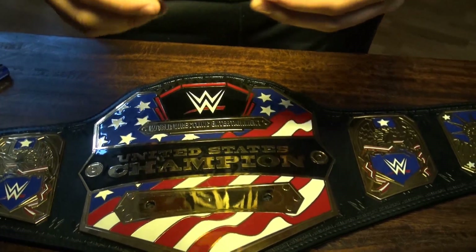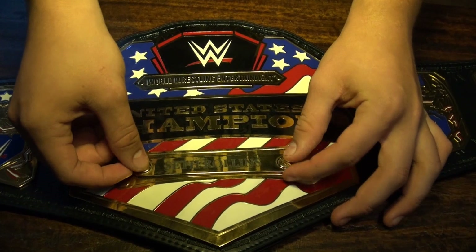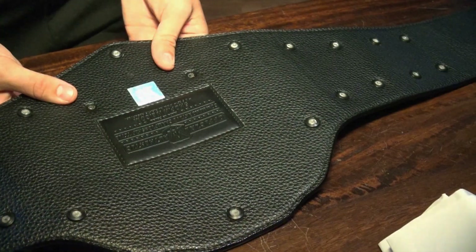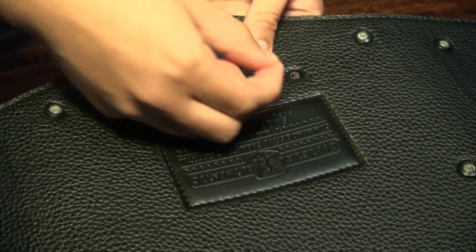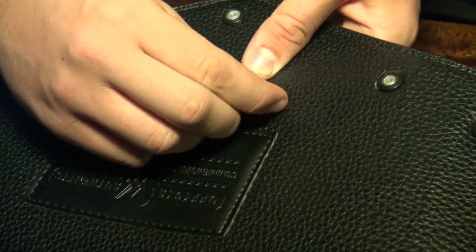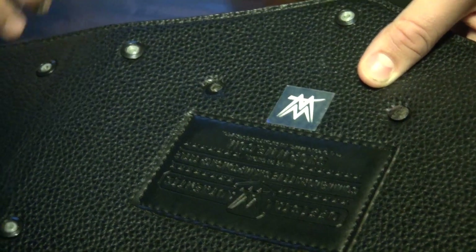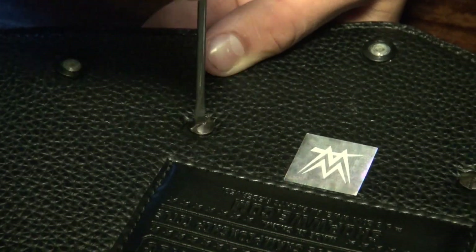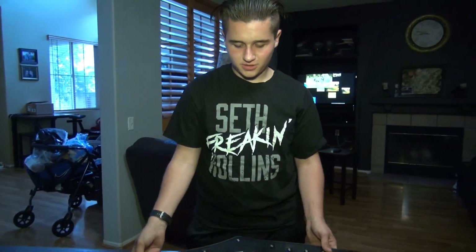You just hook it in like that, flip it over just in case it comes out of place. You have to line it up right, then take the screws, find the hole, and screw it in tight. And there we go!